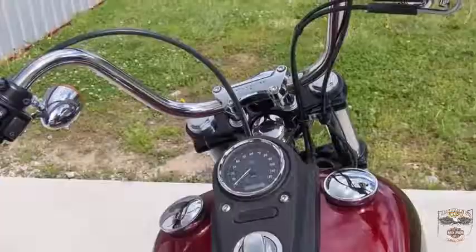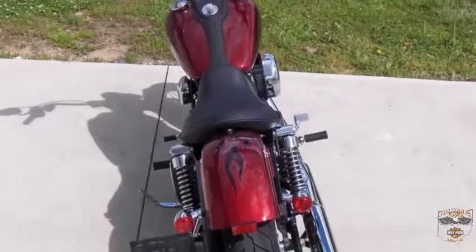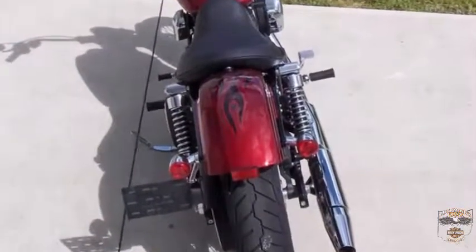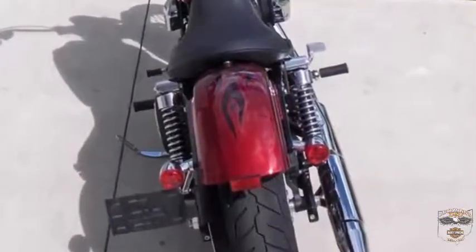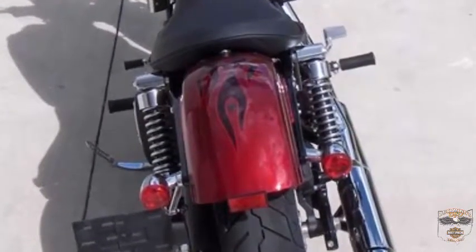It has stainless steel mini ape hanger handlebars. The slam low rear suspension gives you a more laid-back riding position. Chrome retro-style bullet taillights combine stop, running, and turn lights into two low-profile rear lamps.